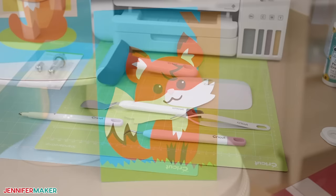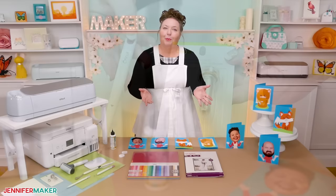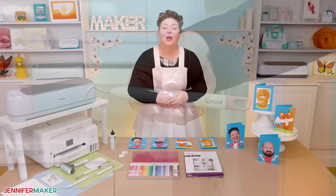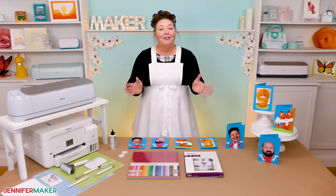Along with that, you'll need a green standard grip machine mat, a scoring stylus or single scoring wheel, if you plan on using the scored version of the card. I also recommend tools like a brayer, a spatula, a scraper, and a weeding tool. We'll use the weeding tool to poke out the tiny bits of cardstock that may get left behind after cutting. You'll assemble everything with some good quality craft glue, like Barely Art Glue, which is my favorite. It works really well.